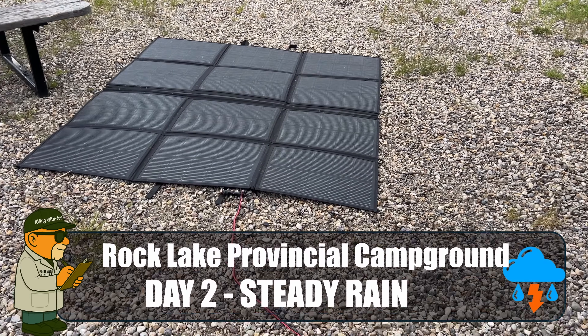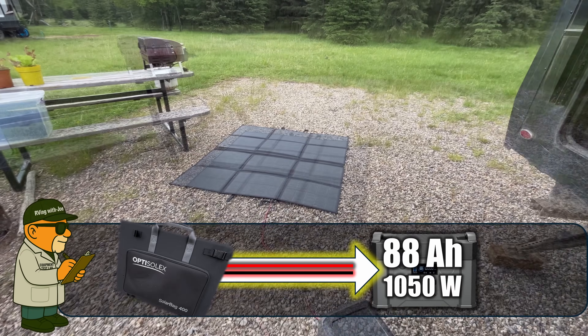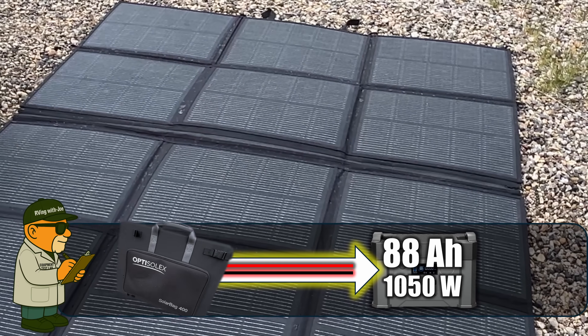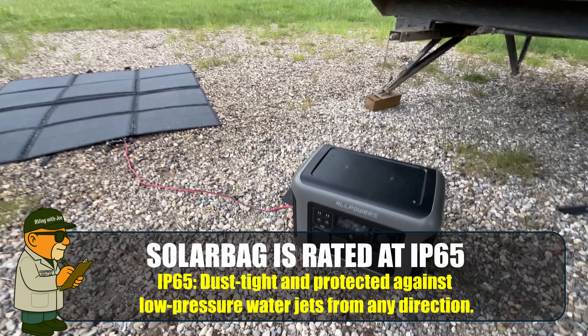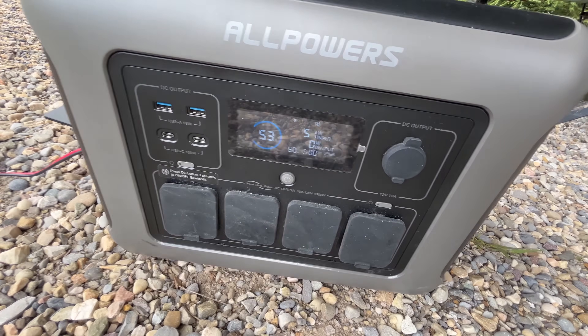It's raining. I put this underneath our awning, but I left that panel out in the rain. Let's test the rating on this panel — does it really hold up in the rain? We're about to find out. It's raining out and I'm still getting 51 watts out of that thing. I'll take it.